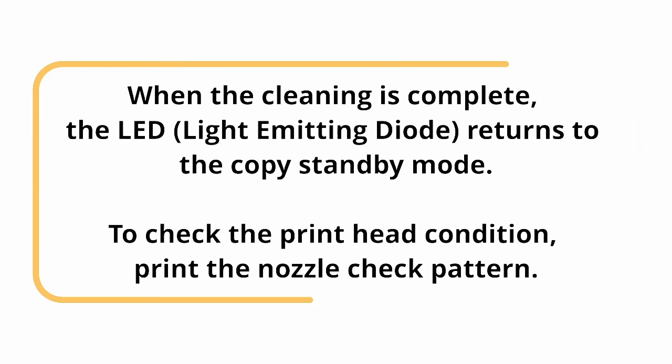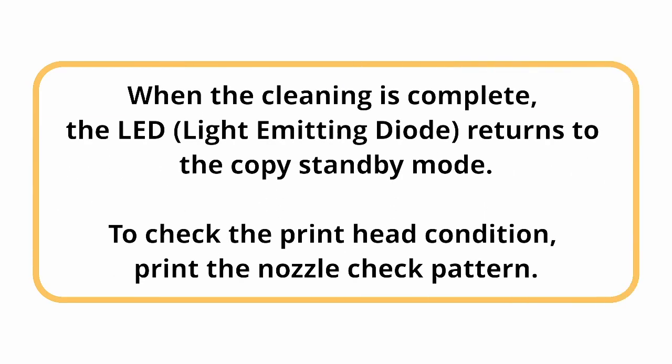When the cleaning is complete, the LED (light emitting diode) returns to the copy standby mode.